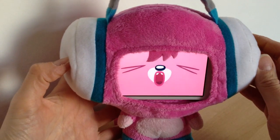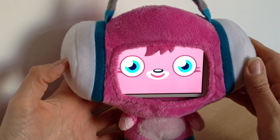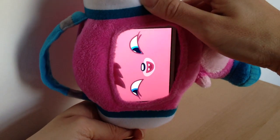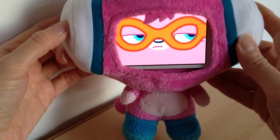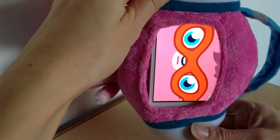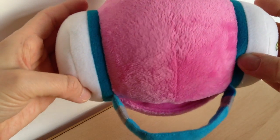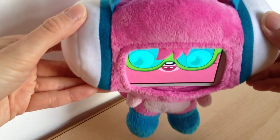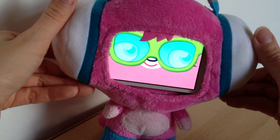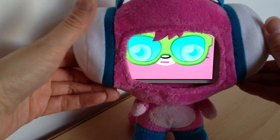So you've got monster mode, dress up mode, super mode and DJ mode, and you just face the little Moshi in different ways to get them going. Like here is super mode, and then dress up mode again. How cool is that? DJ mode is when she's forward — great if your kiddies like to dance to the Moshi songs.